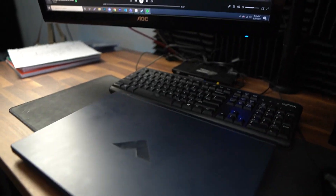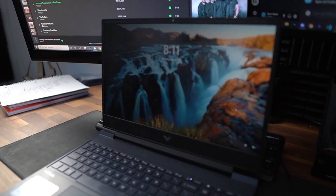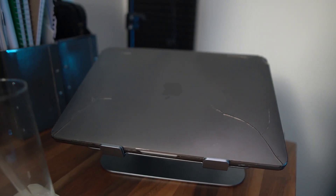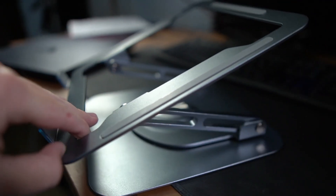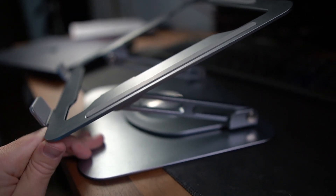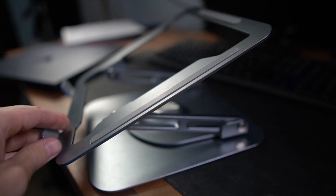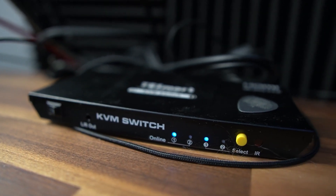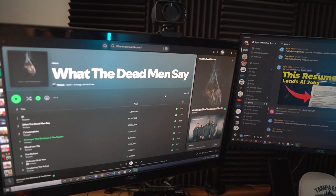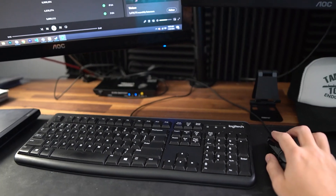I also have two laptops on the desk, as well as a laptop stand. The first is an HP Victus, which is my personal computer — I typically use it for video editing or Photoshop work. Then I have a MacBook, which is my work computer. The laptop stand really comes in clutch; it stops me from looking down all day and I'll often bring it when I travel to the office. Since I'm not the biggest fan of using laptops, I have a KVM switch so I can plug in either the MacBook or my personal laptop and use the same peripherals as well as the desktop monitors.